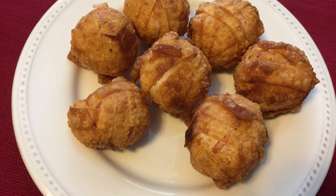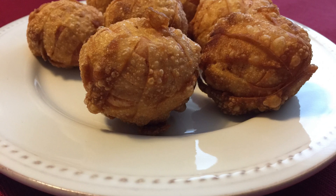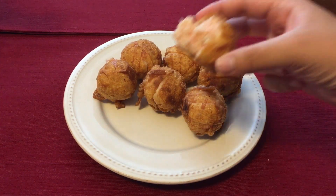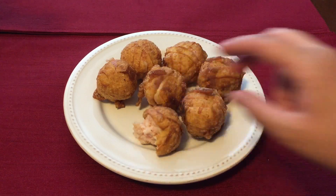And that is it, you guys! These tasted really good and went fast in my household. I recommend having a dipping sauce with it. Thank you guys for watching — I'll be uploading again soon, so see you guys next time, bye!